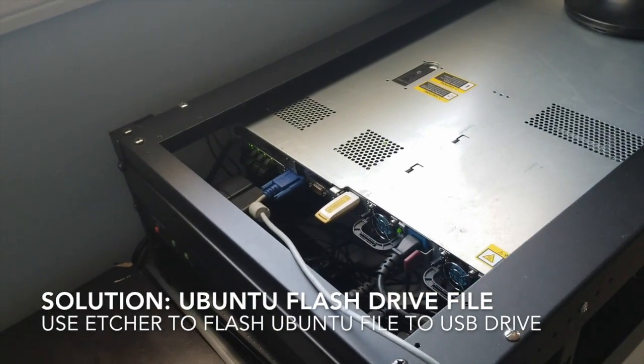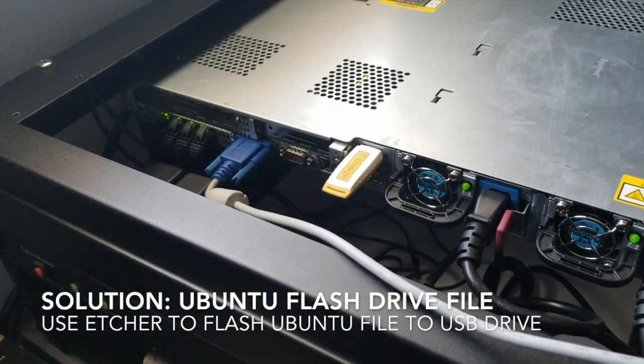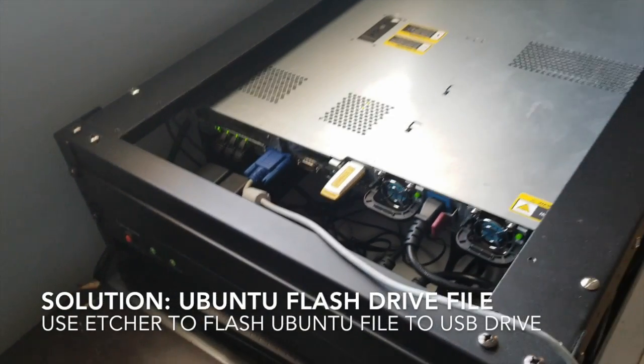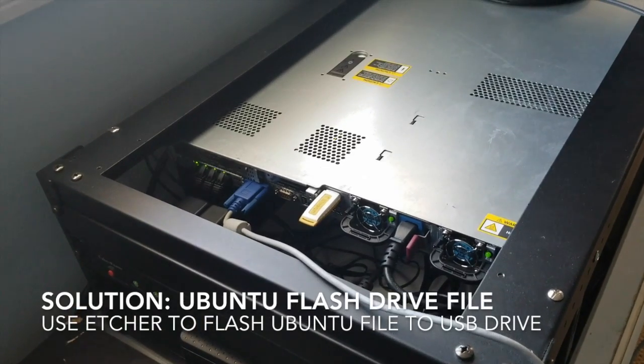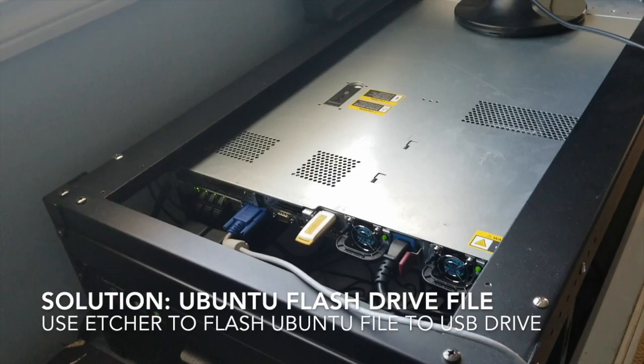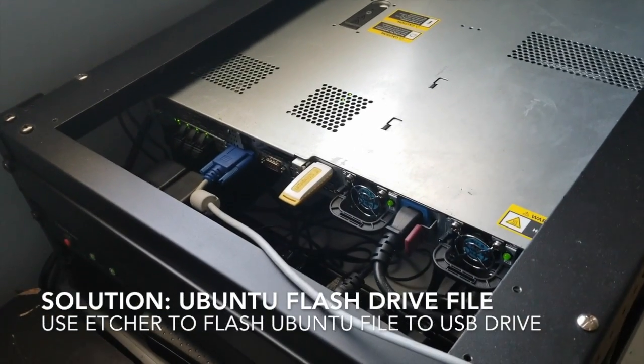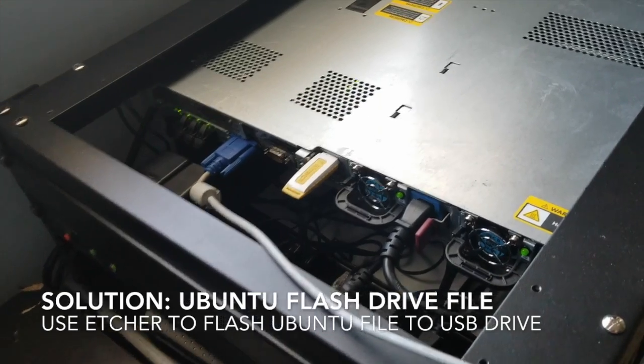Our server is on right now. I'd probably recommend doing this with the server off, so I might reshoot this video with it off. I'm not sure if it's hot-swappable, or if that's even the right terminology — whether that's just for drives or whatever. But I plugged it in — there you go.